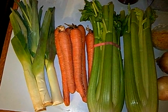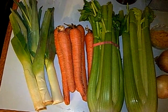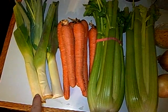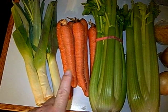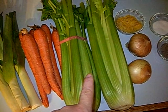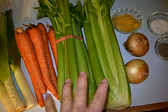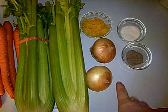Okay, so here are the vegetables that we're going to put in the stock. We're going to bake them first. So we have two to three leeks, about six good size carrots, two whole stalks of celery, and two whole onions.